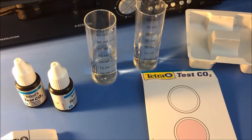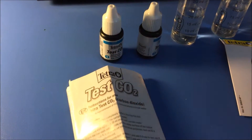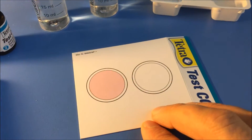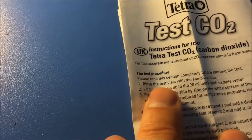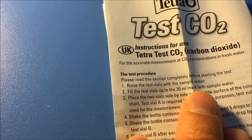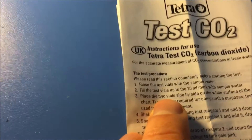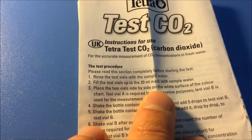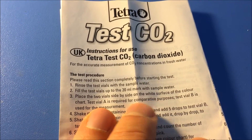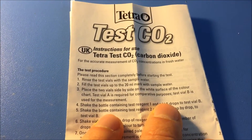Inside the test box I found two vials and two solutions for testing, and a color chart. The instructions say: rinse the test vials with sample water, fill them up to the 20 milliliter mark with sample water — I've already done that. Then place the two vials side by side on the white surface of the color chart. Test vial A is for comparative purposes; test vial B is for the measurement.